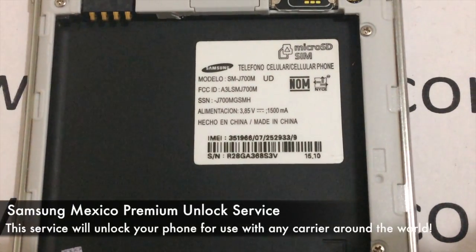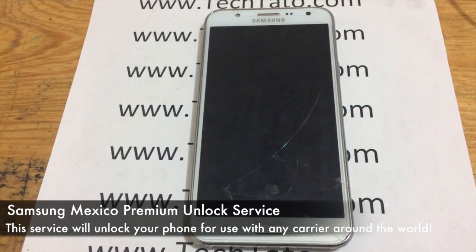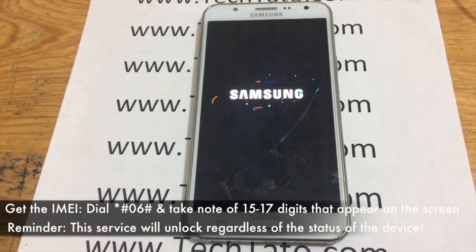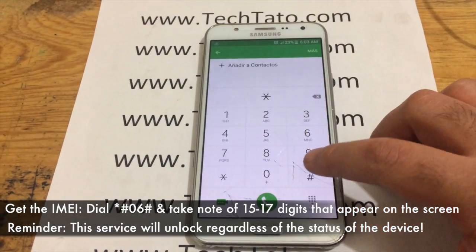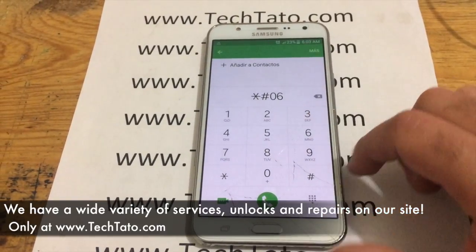If it's a Yusacel Mexico device, order the Yusacel Samsung Unlock Service. Very simple ordering — just remember to order the correct service for your device. We get the IMEI by dialing *#06#. Take note of the information that appears on the screen and enter it in the ordering section of my site so we can process your order correctly and send you the necessary unlock instructions.